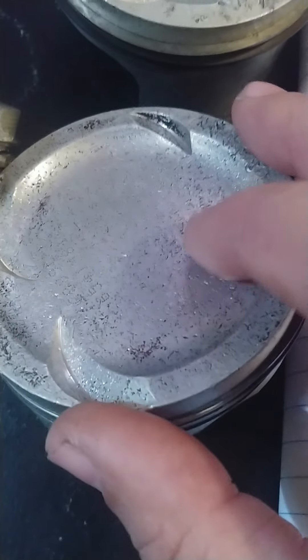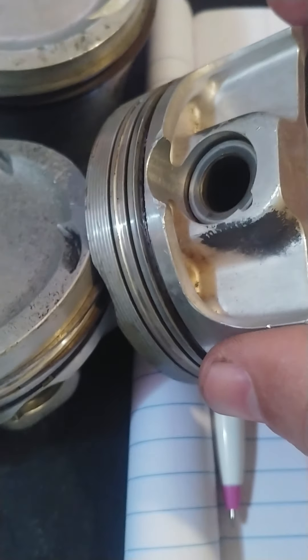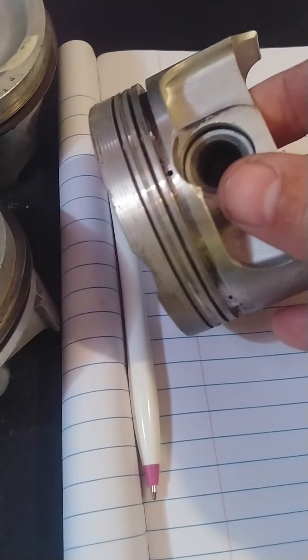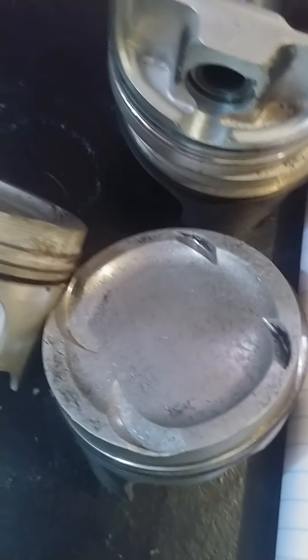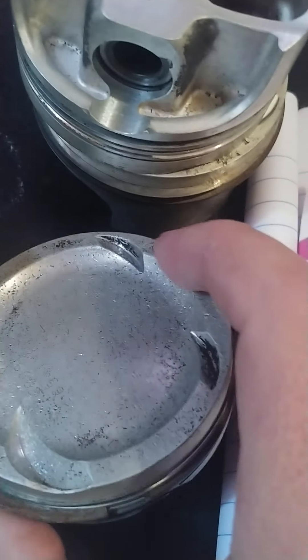We'll balance everything. Let's say machine shop labor is $100 and I have $50 trade value in them — I've got a set of $535 pistons for about $150, balanced and ready to go. Even if I bought these brand new, I'd still take them to the machine shop to have them balanced anyway.